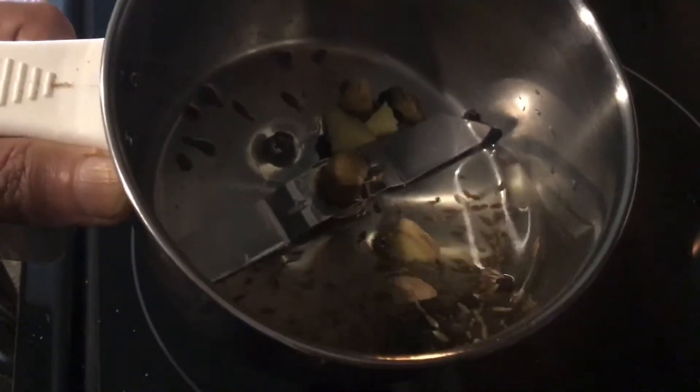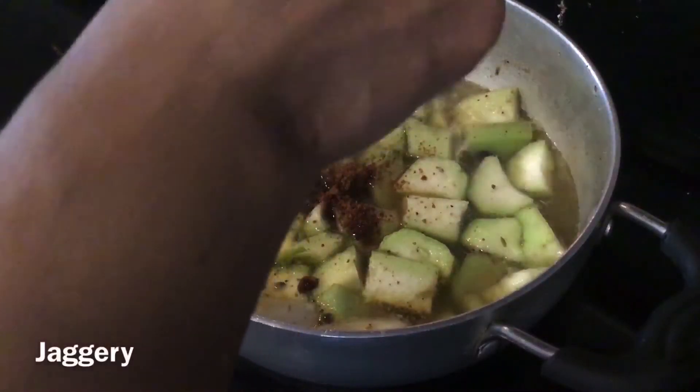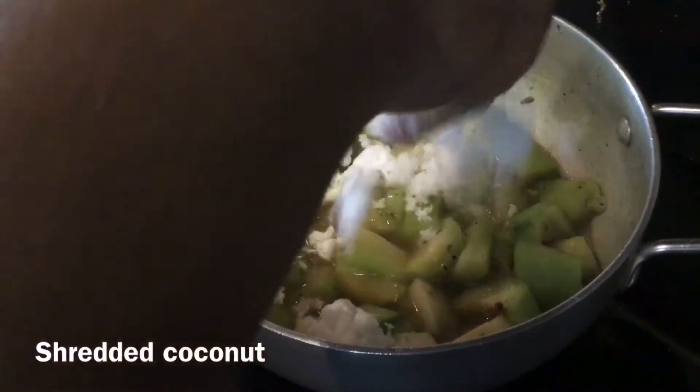Grind together ginger, cumin and peppercorns. Now add this paste to the boiling curd, add jaggery and shredded coconut.